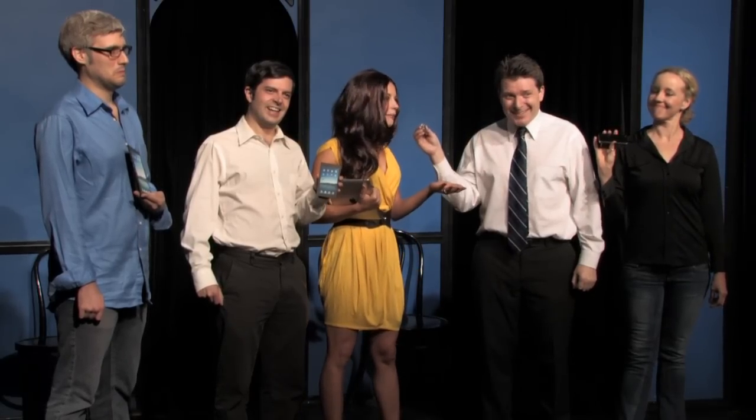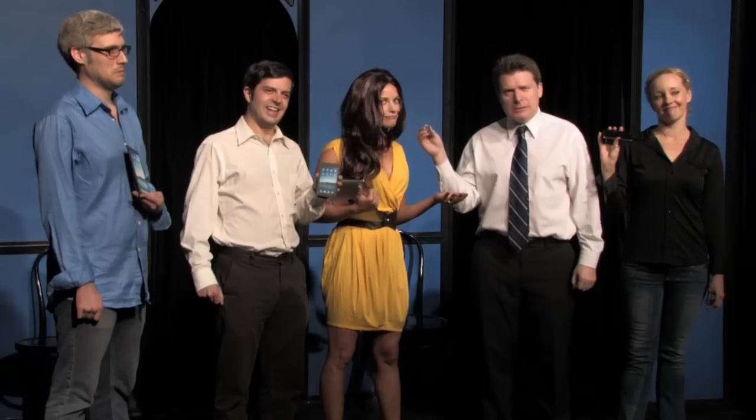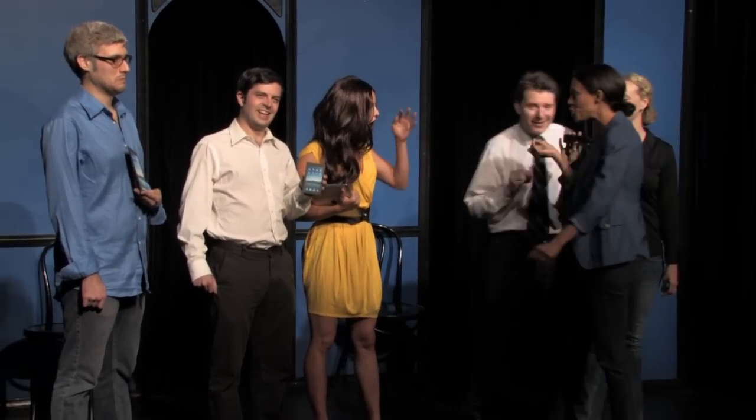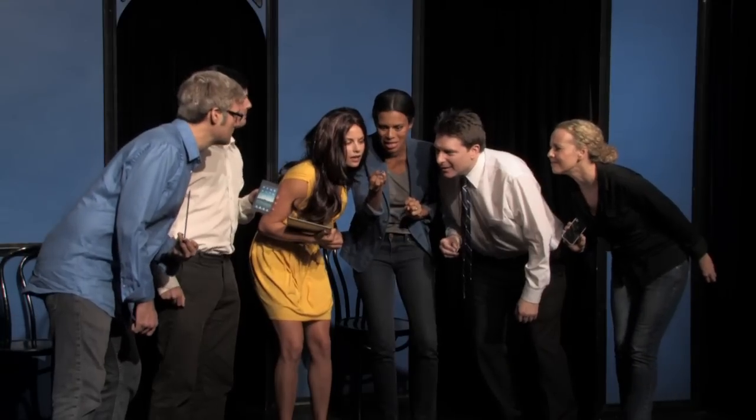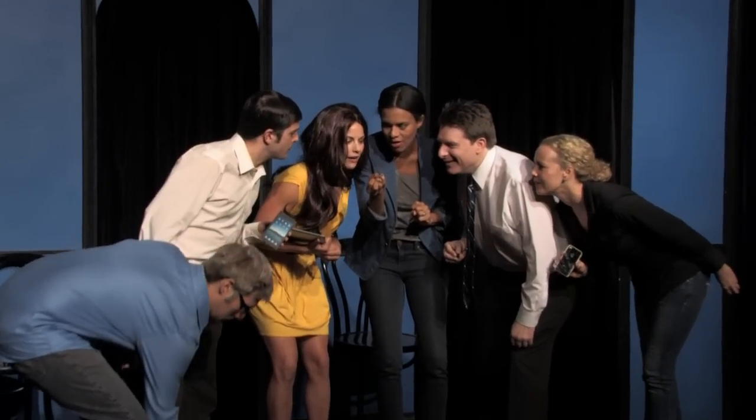Wow. But how am I supposed to fit that under my fingernails? Don't worry about that. Introducing the Mini iPad Mini to the power of three. It is the Mini Mini iPad Mini Mini, the Mini Mini iPad Mini, the Mini iPad Mini Mini, the iPad Mini Mini Mini Mini, plus the original iPad — but extremely small. So small that you can barely see it. Wow. Impressive. So impressive that this iPad that I'm holding doesn't even exist.